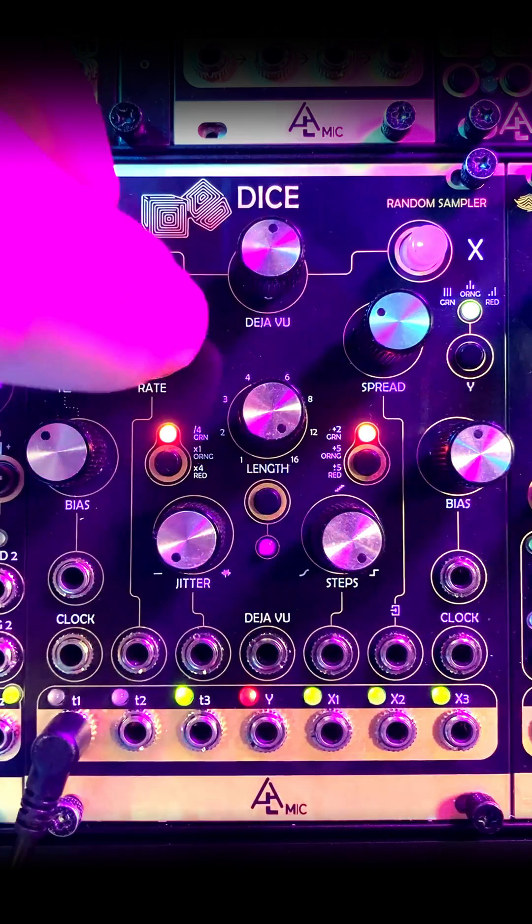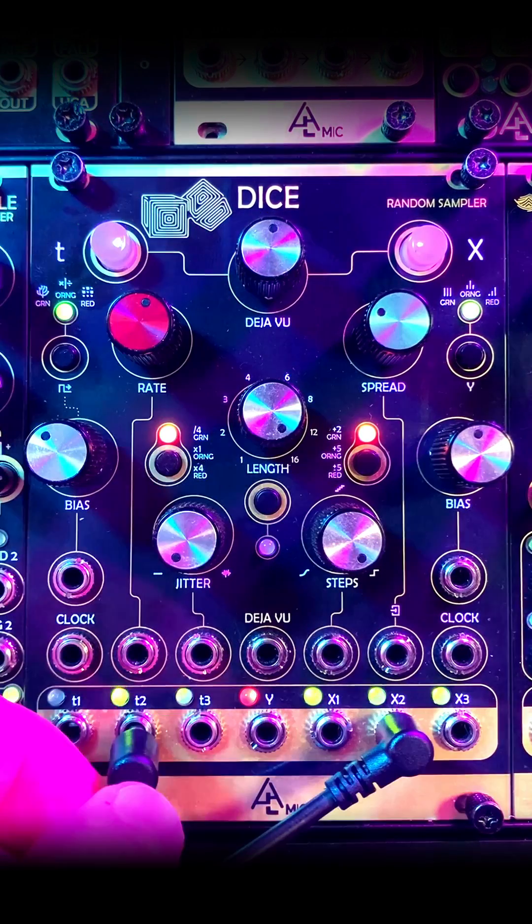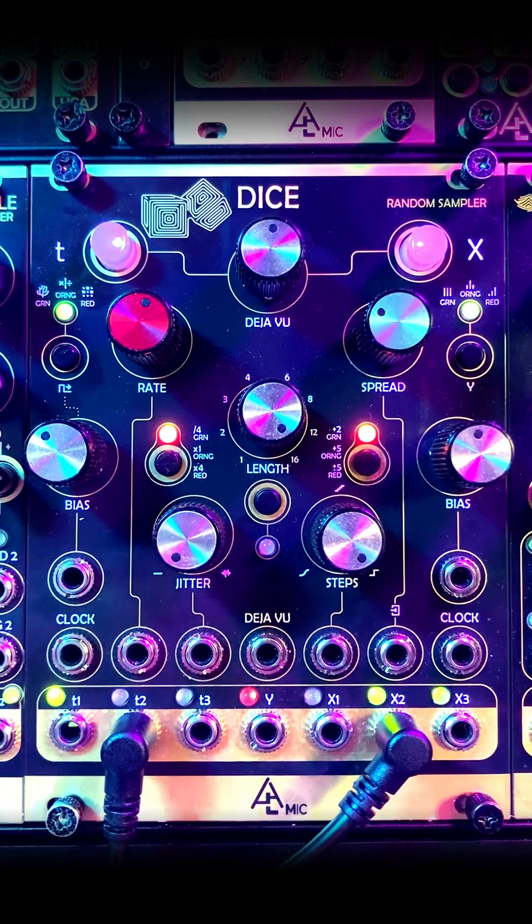The Y output is just tied to our frequency. And then we have our CV output, which is great for volt per octave tracking on pitch.